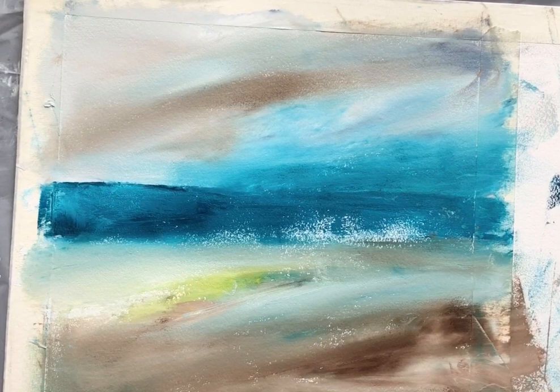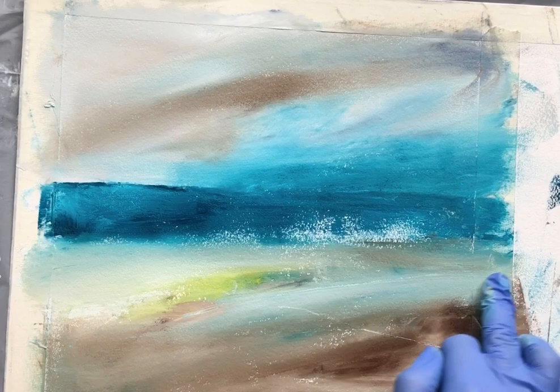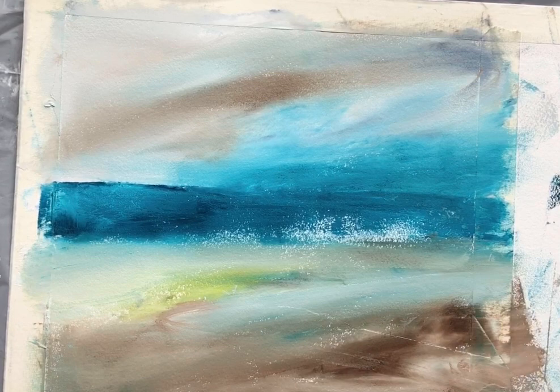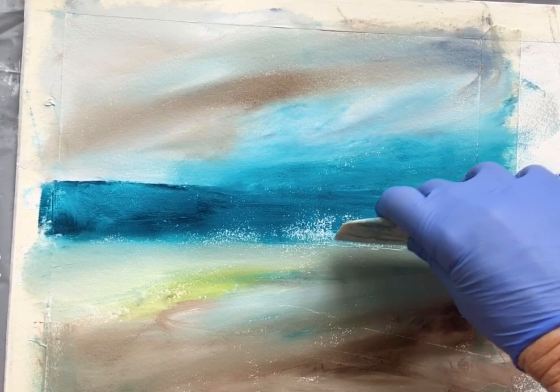That might need to dry before it can go any further. Already you can see that we've got something into which one can start mark making — probably a bit heavy at the moment. I'm not sure about that little bit of yellow; that might yet get worked over, but I'm just wanting to vary the tones a bit. A bit of white just coming along here — very much just putting something down and responding to it really.